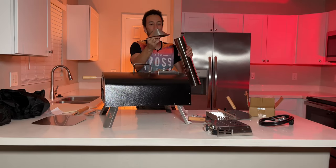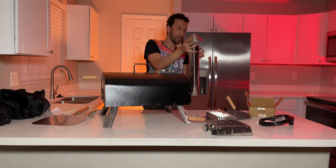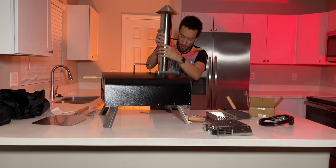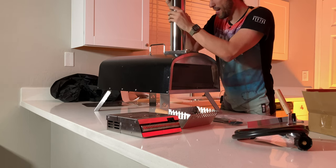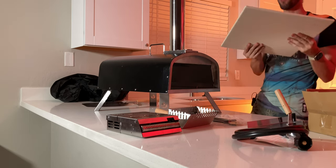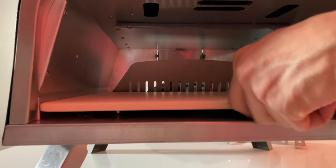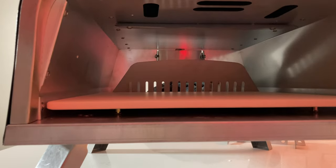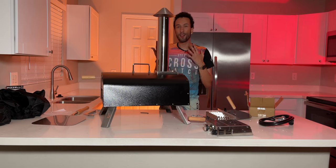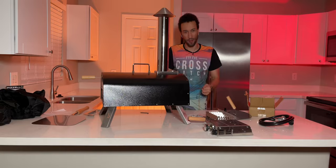Next up, we're going to screw the chimney hood onto the chimney — there's already a hole, just screw it on — then place it on top and push it inside. Chimney's in place. And then the final step: we're going to take our pizza stone, get it inside all the way to the back, and we're good to go — ready to make our delicious pies, at least if you're using wood pellets or charcoal.